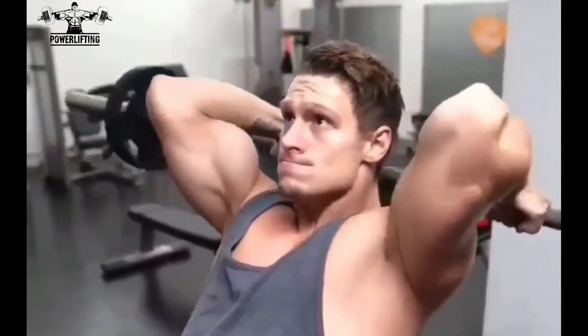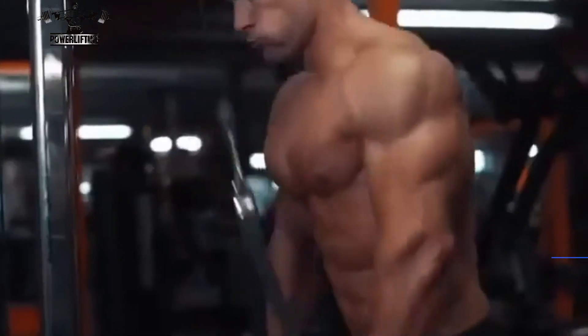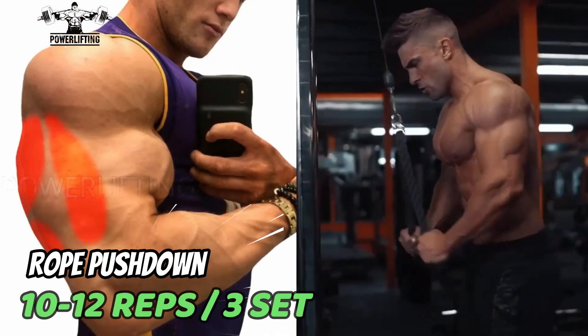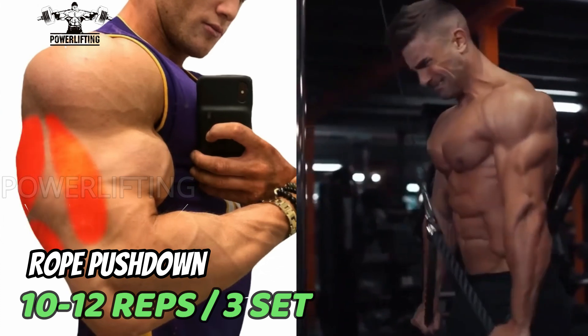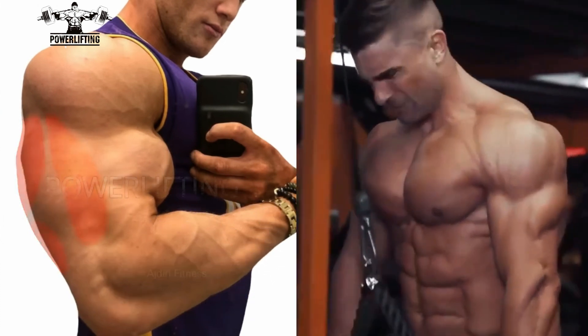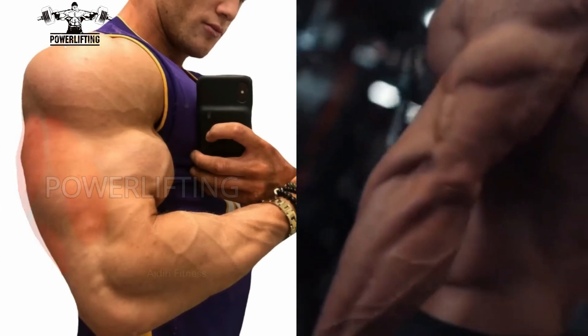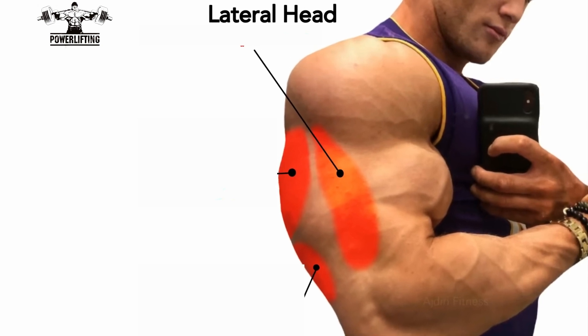Rope pushdown: keeping your elbows stuck in at your sides, grab the handle of the rope and bring your hands down until your arms are fully extended, then return to the starting position. Only your forearm should move. This exercise targets the lateral head of your triceps muscles.